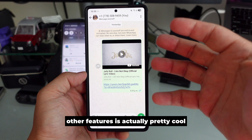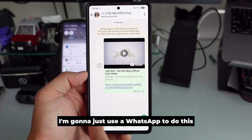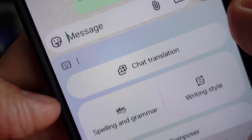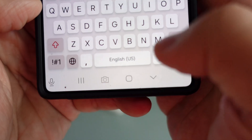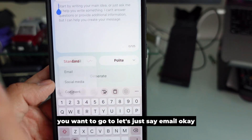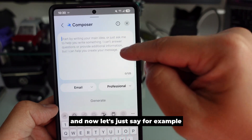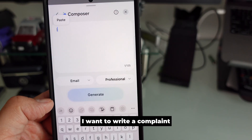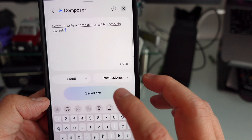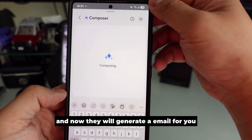Another feature is pretty cool. Let's say this is an email — I'm going to use WhatsApp to demo this. Press this button right there and now there's a Composer. When you use Composer, it's quite simple. Go to email, choose casual or professional, and let's say I want to write a complaint email about the airlines. Press generate and it will generate an email for you.